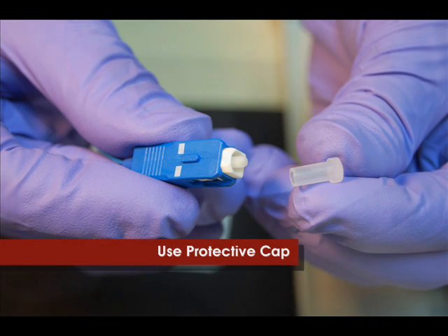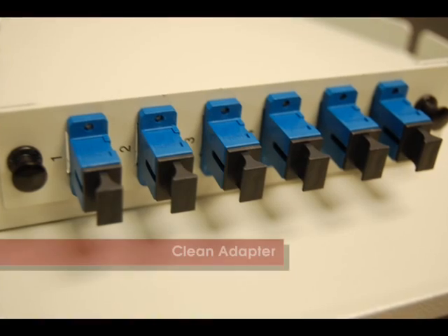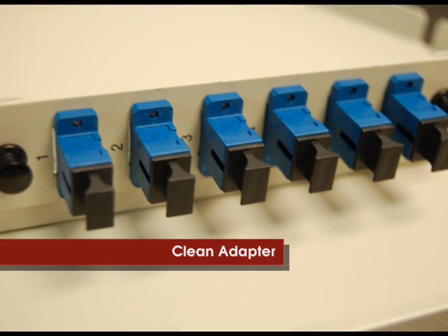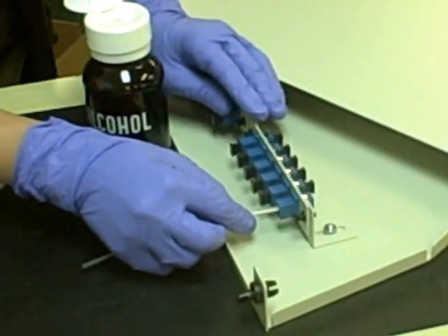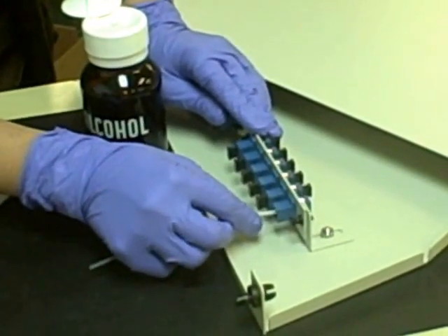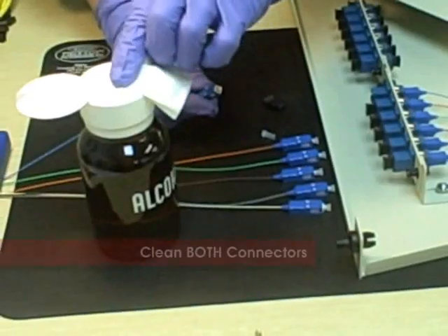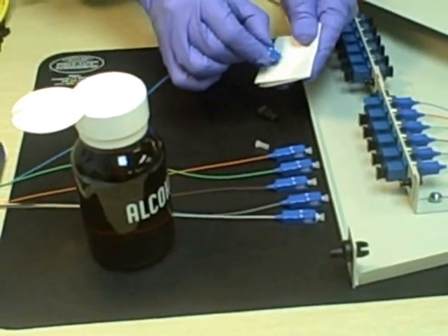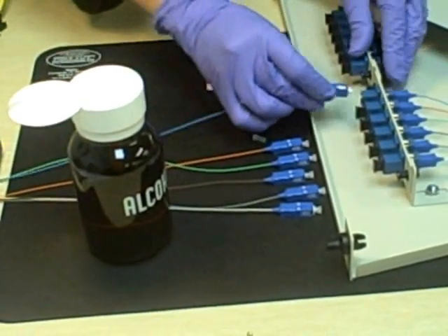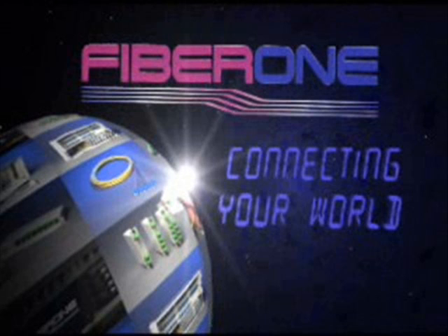Cover connectors when not in use with a protective cap. Always clean the adapter prior to inserting the fiber optic connector. Properly clean both connectors of your fiber optic connection every time prior to mating them in the adapter. Remember, a clean connection is a quality connection.